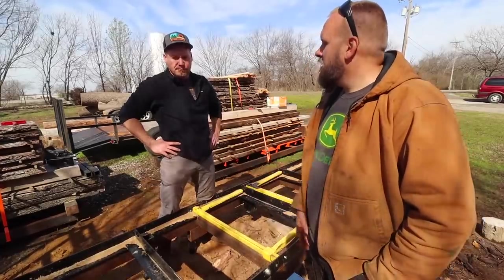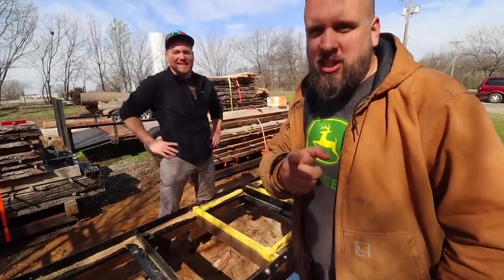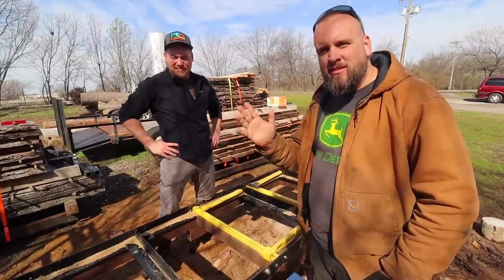It's a great mill and I appreciate you taking the time to show it to me. Thanks for watching — we'll put links on the screen to more of our videos. See you next time.